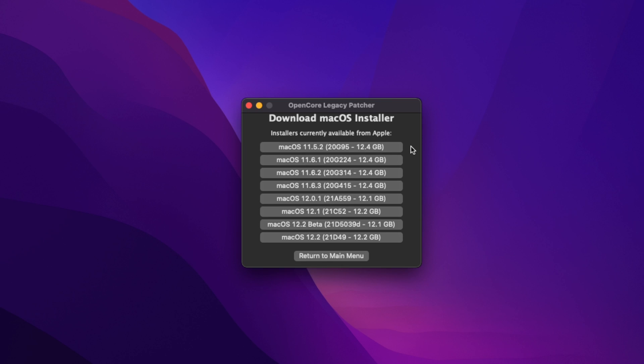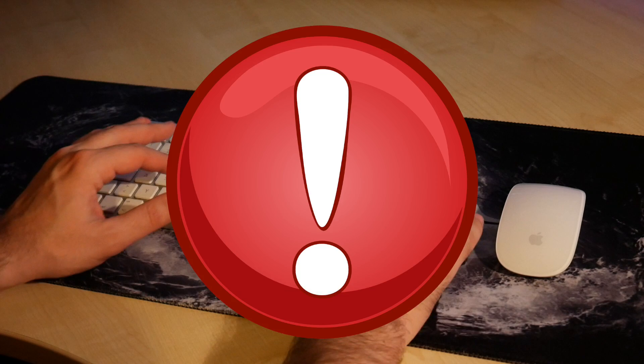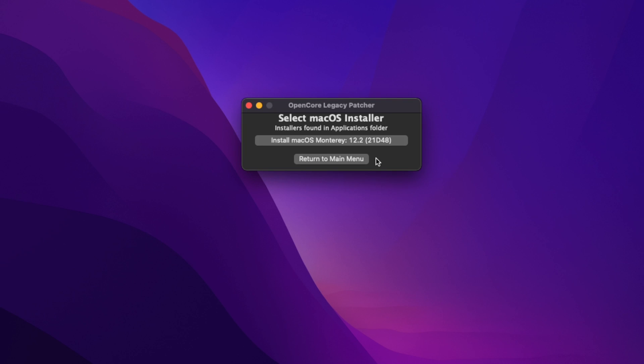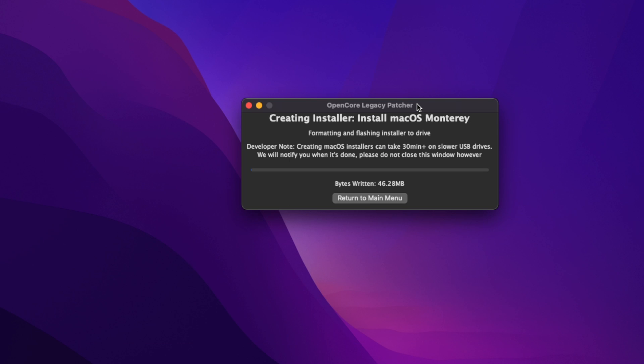You'll see all the macOS installers currently available. Select the latest version — Monterey — and it will download the 12 GB installer. Once the download is finished, it asks for your password. Then click 'Flash Installer', select the Monterey version you just downloaded, confirm the USB drive will be erased, and enter your password to allow changes. Depending on your drive speed, this may take about 30 minutes.